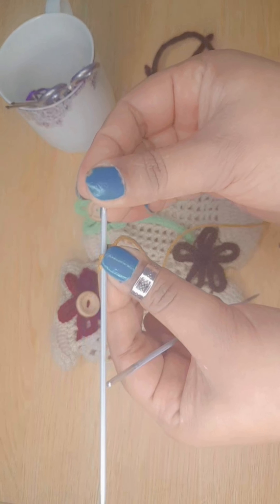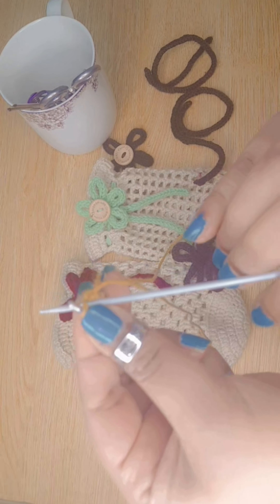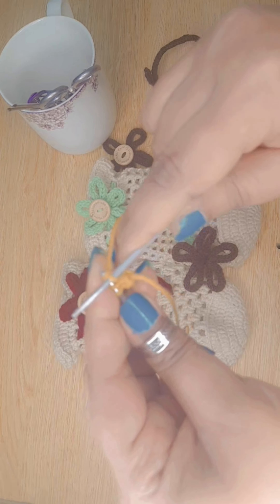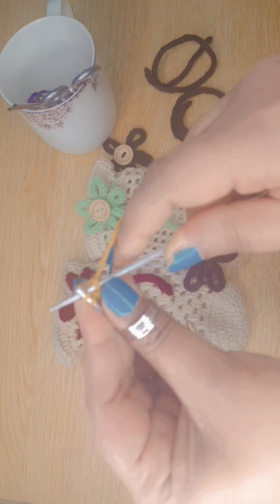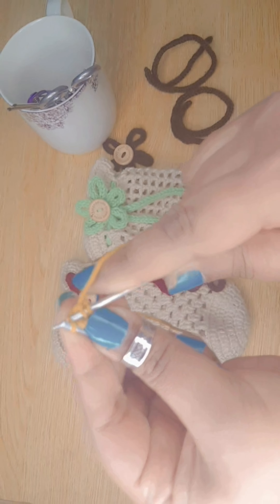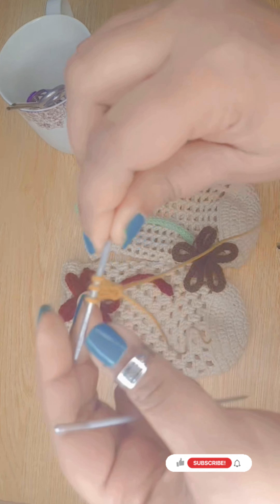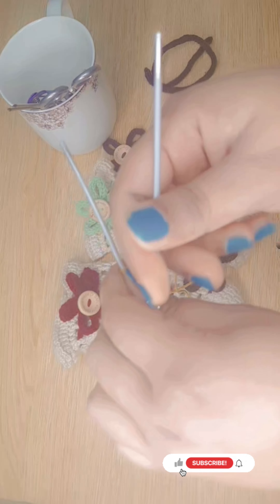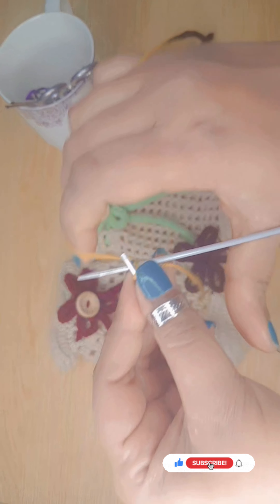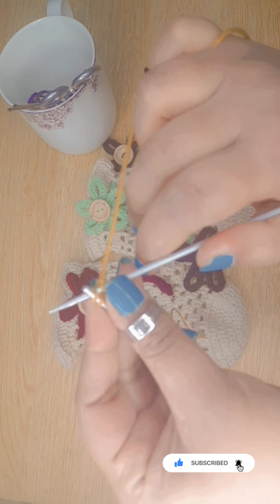Now slide it again to the end and knit all three stitches. We are making an icot by sliding and knitting.